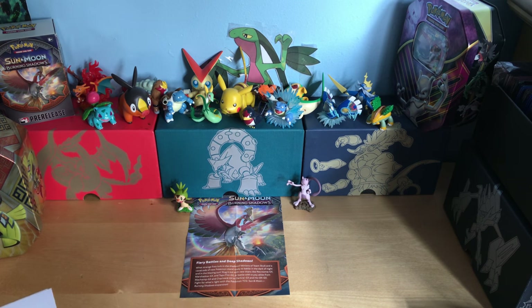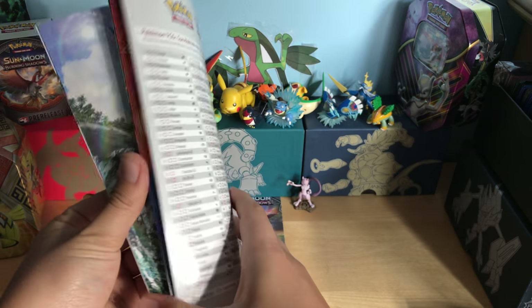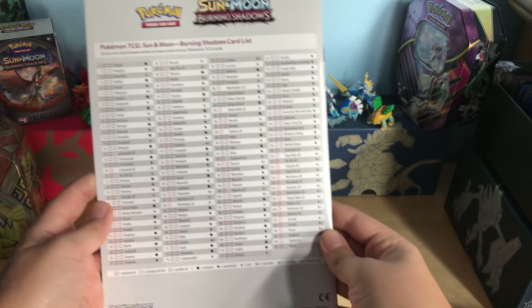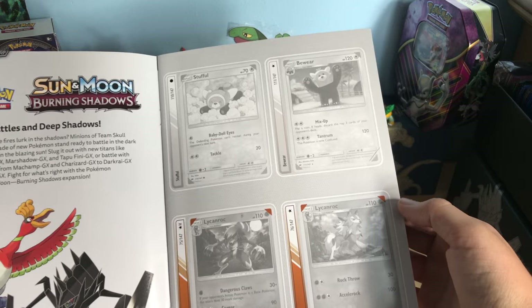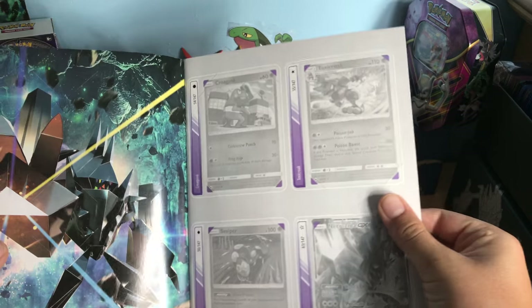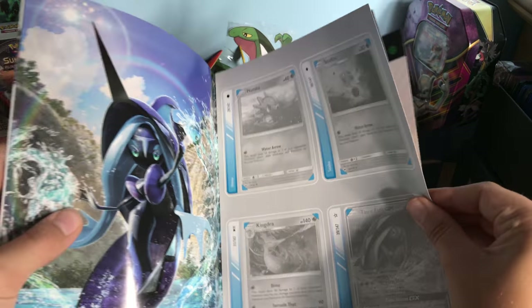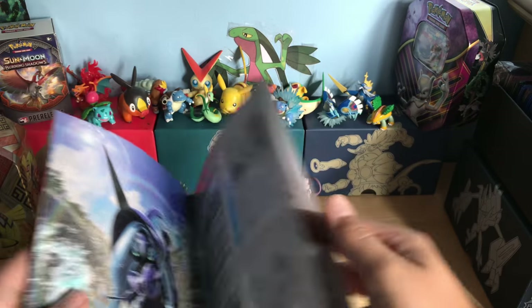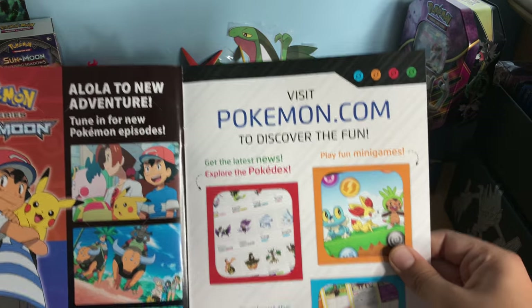Before we look at the card, let's look at the Burning Shadows album. In the back there's the whole set listed, and on the inside there are slots to put your cards in. It's not every Pokémon — it's just the main Pokémon from each type, like water and fighting.